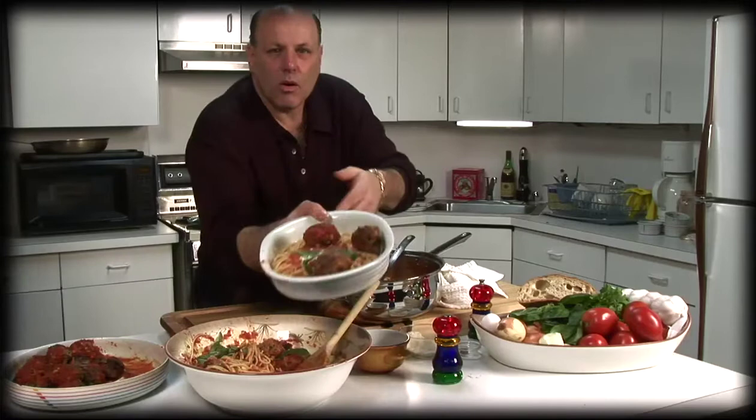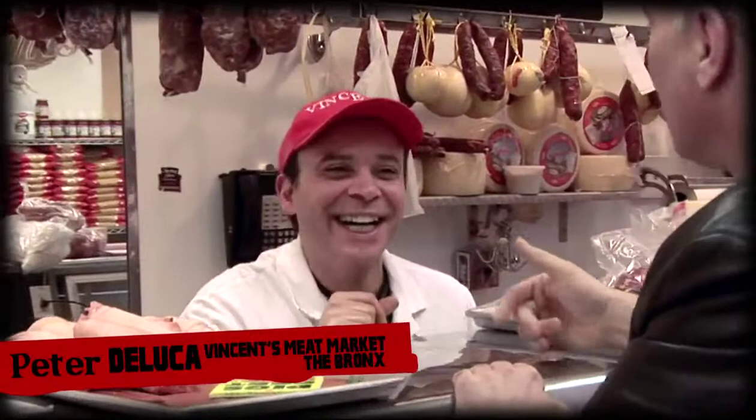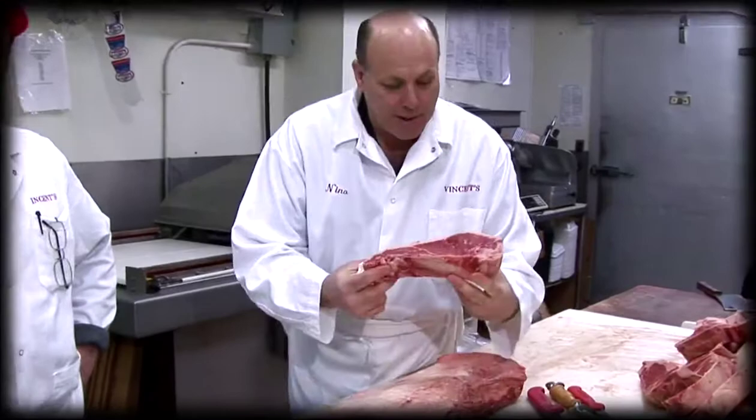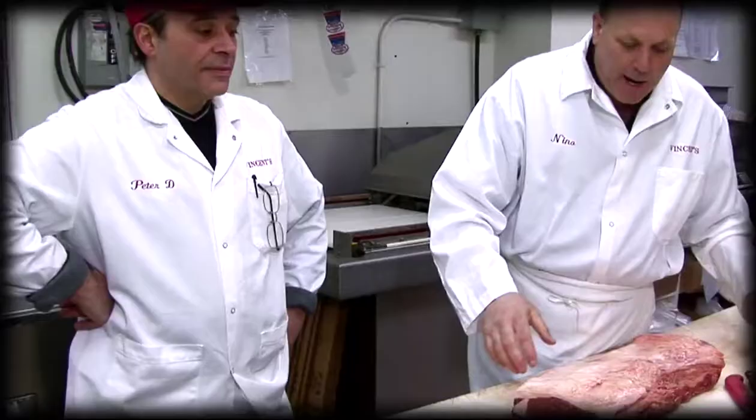Homemade classic spaghetti and meatballs by Frankie the Butcher and Aunt Jenny. Anytime I'm on Arthur Avenue, I come over here and buy my meat. Say hello to Peter — he's going to hook us up with some good meat today. You can buy shell steaks two ways: you can either buy it boneless like that, or with the bones — we cut one up for a big client coming in today.